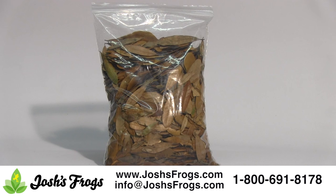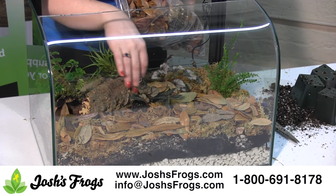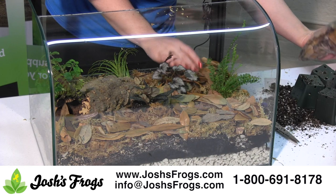Leaf litter is an integral part of a naturalistic vivarium. It slowly breaks down, providing both organic food for the microfauna and plants in the tank. Leaf litter also provides hiding places and visual barriers for the larger inhabitants of the vivarium. It is the final layer in the vivarium. Leaf litter may consist of live oak, sea grape, magnolia, or a combination of the three.